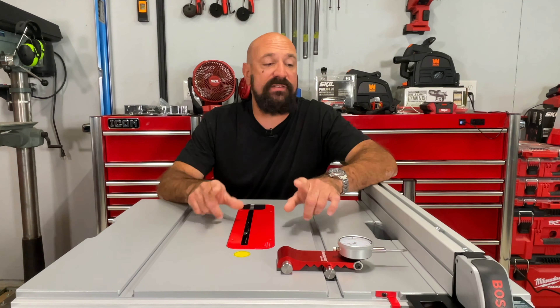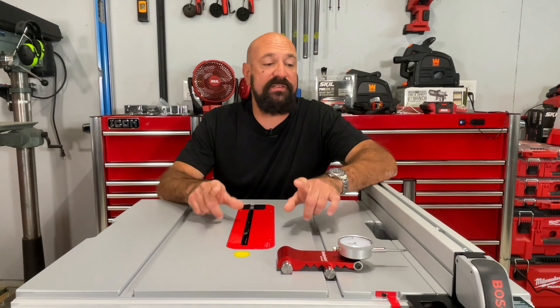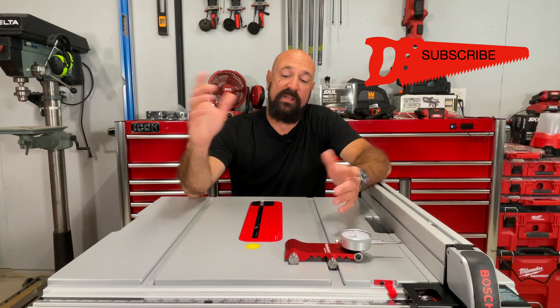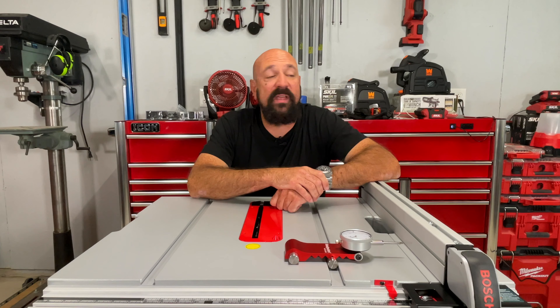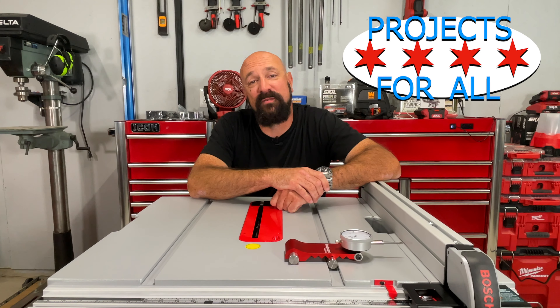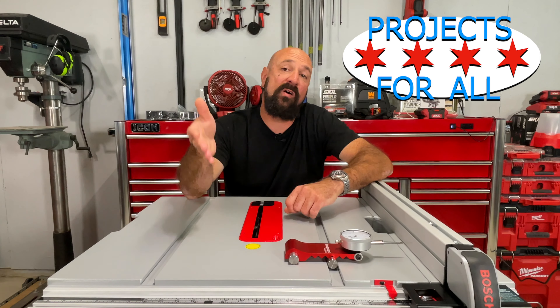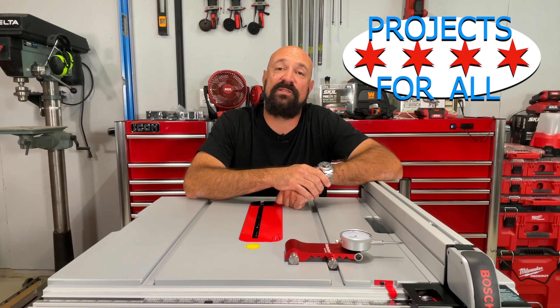Overall, this is a nice table saw. I can't wait to get some wood on this thing and check it out. We're going to do that in a couple weeks. If you like this video, hit the like button, hit subscribe — it really helps out the channel and you don't miss out on all the table saw videos we're going to do in the future. Thank you so much. I'll see you in the next one.